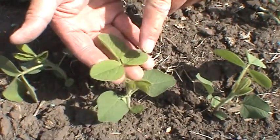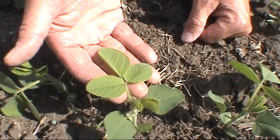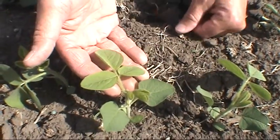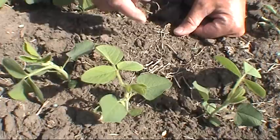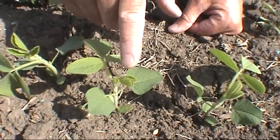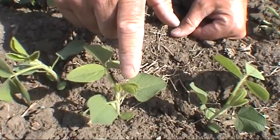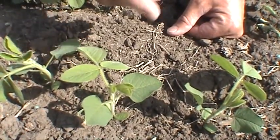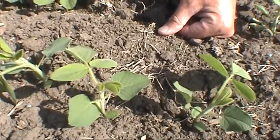We see here a fully expanded set of trifoliates, and the leaf edges are not touching each other. So this plant is a V1 plant. You might be asking yourself about another set of trifoliates coming out, but if you look very closely at the edges, you can see those edges are still touching — and the rule is, if the edges are touching, it doesn't make the next stage yet.